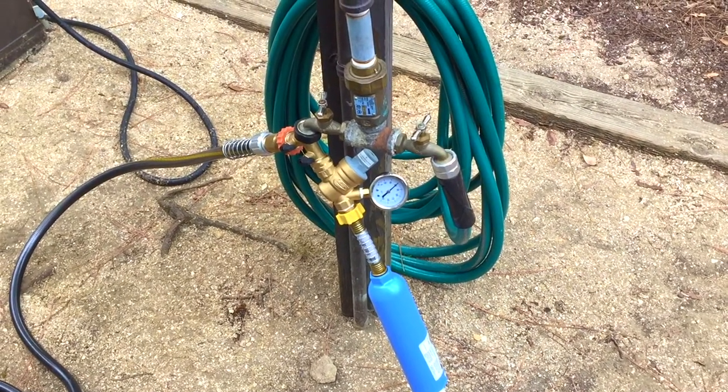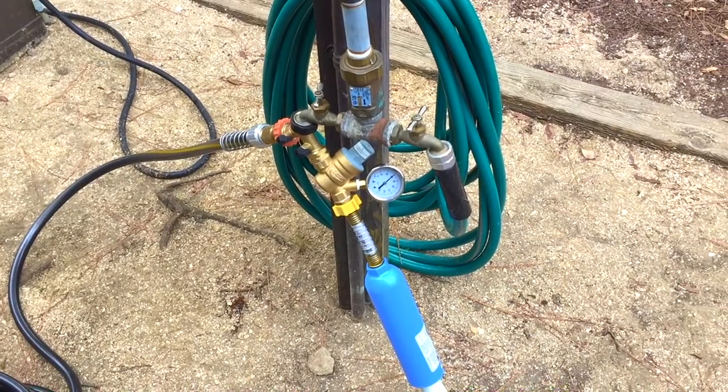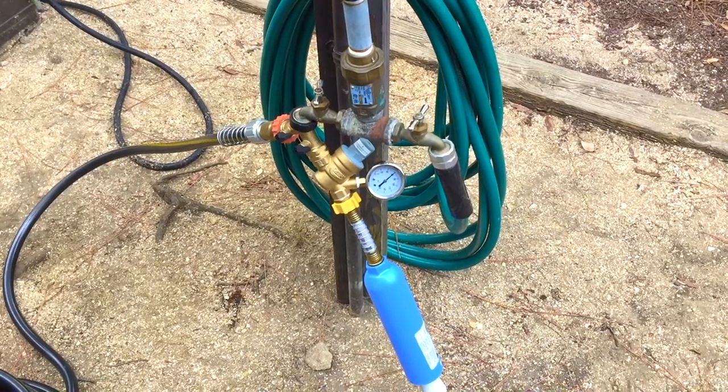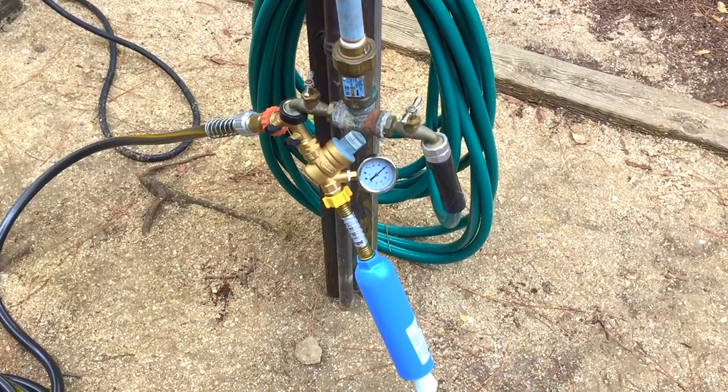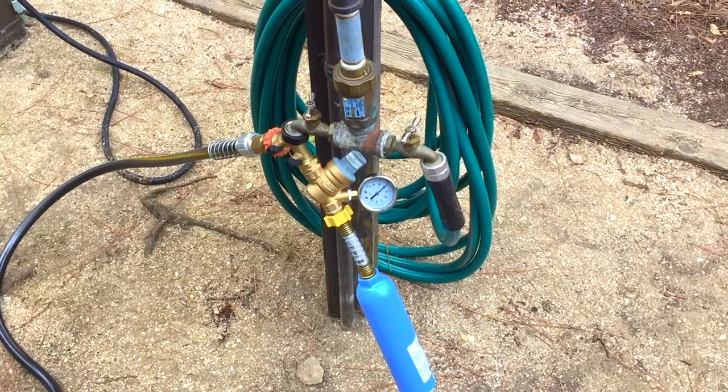Hello, Winders Ranger here. I wanted to do just a quick review. Right now we're finishing up our weekend trip at Fort Wilderness in Disney World, Florida, with my fifth wheel RV. I decided to upgrade the city water connection.